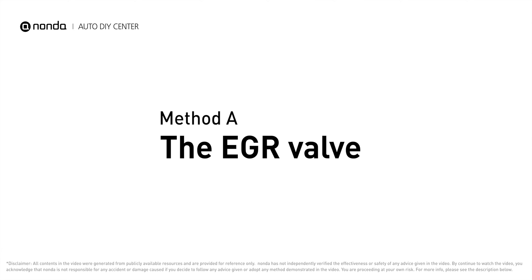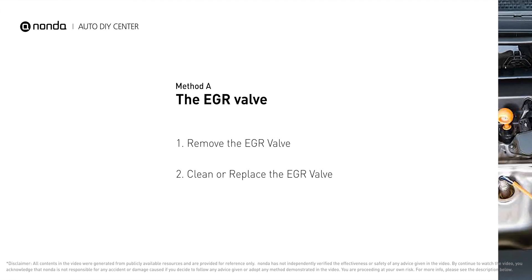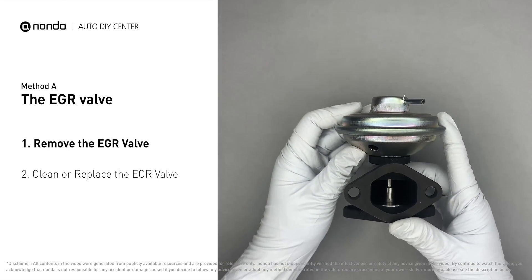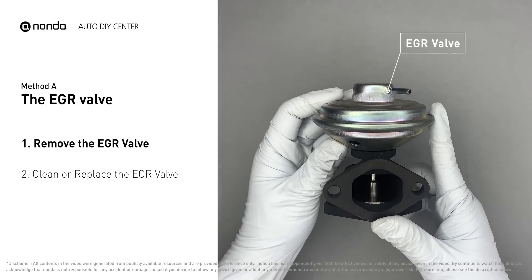Method A: the EGR valve. Looking at the engine from the front, the EGR valve is located towards the rear of the engine just to the right side of the center. First, carefully remove the EGR valve from your car.